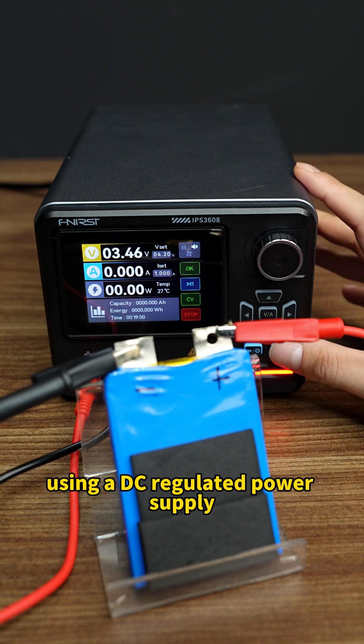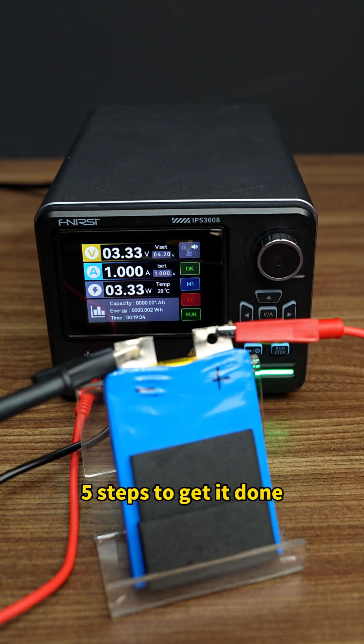How to charge a lithium battery using a DC-regulated power supply. 5 steps to get it done.